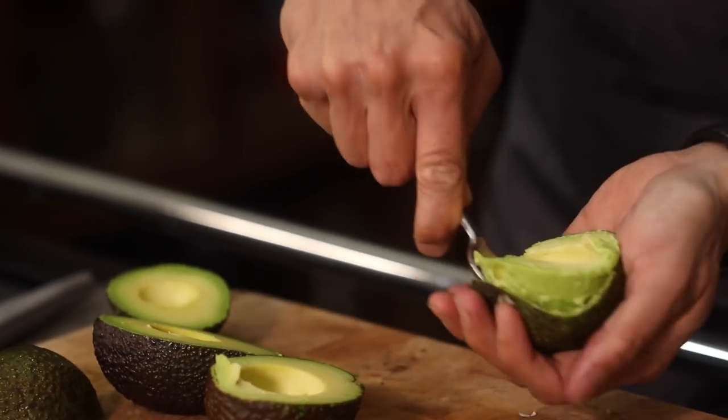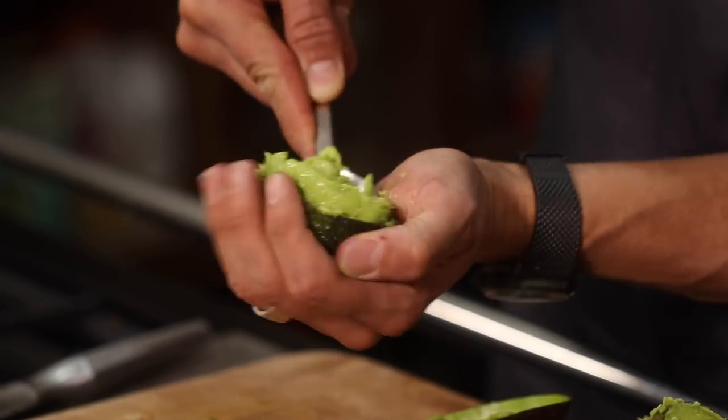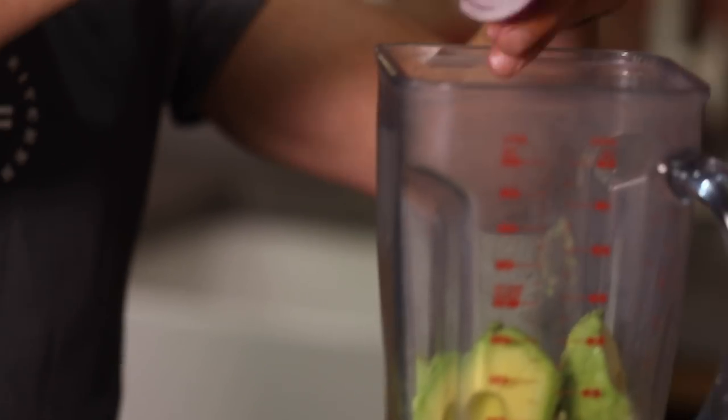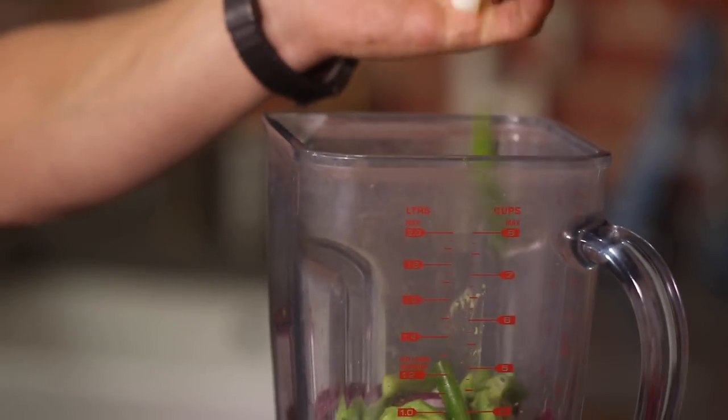Using a spoon, we're simply going to take the flesh out and go into the blender. We have got the other half of the red onion — chop that and the rest can go in just in little segments. We have got some spring onion — two ends off and that can go straight in. We've also got three cloves of garlic.